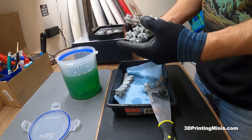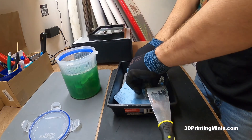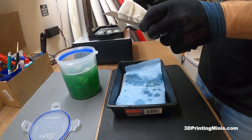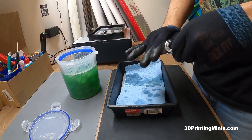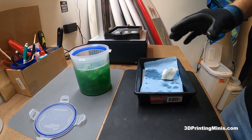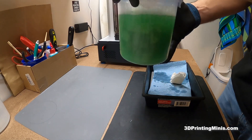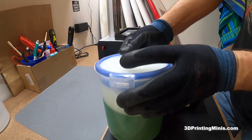First step is to put the minis into room-temperature Mean Green in a pickle jar I got on Amazon. These pickle jars are one of the best things I've bought for 3D printing — they make it so easy to swish your minis around whether you're using rubbing alcohol, 99% IPA, or heated Mean Green. I'm going to shake them vigorously off camera for about a minute.